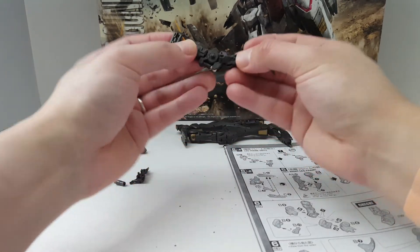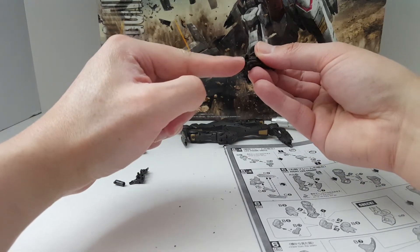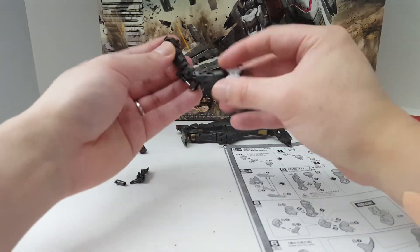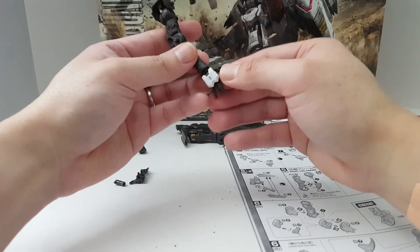You can see the arms — it's also very intricate. It's got that piston function, but this one's not going to come loose because it's sandwiched between these two parts, so this is perfectly fine. This frame is very well designed — yeah, it's not bad.